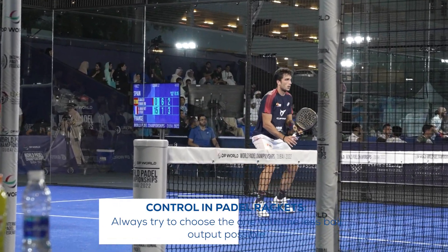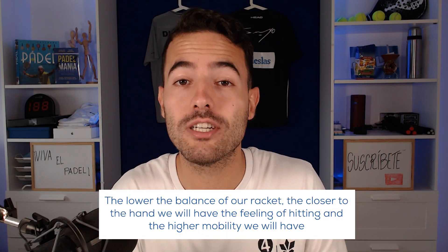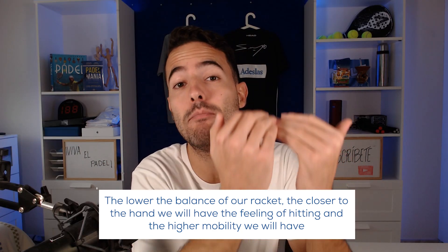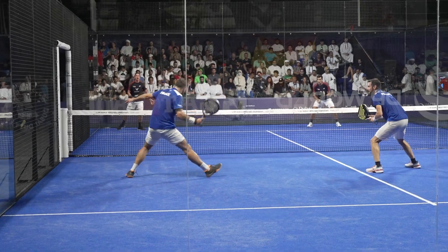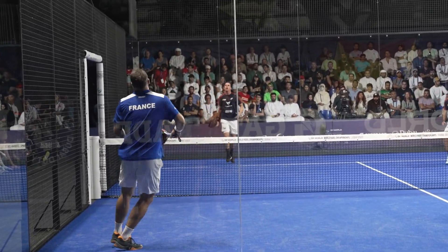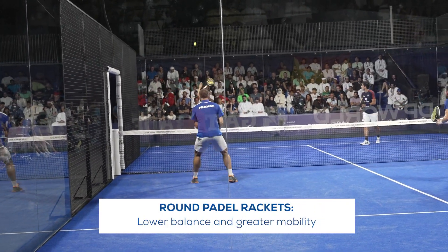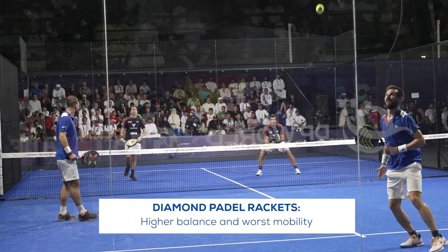There are other things in a paddle racket that can help us get more control. The first one is the balance. The lower the balance of our racket, the closer to the hand we will have the feeling of hitting, and at the same time, the higher mobility we will have. Imagine hitting a ball with a one-meter-long paddle racket — the feelings would not be the best. Round paddle rackets are usually those with a lower balance and greater mobility, while diamond shape rackets are usually those with the highest balance and worst mobility.